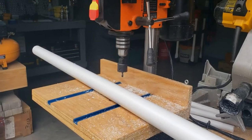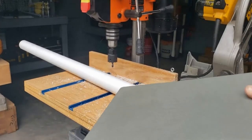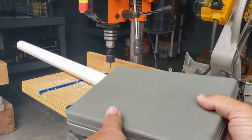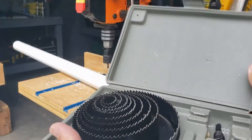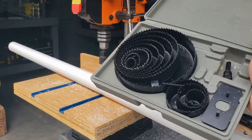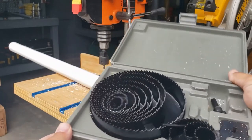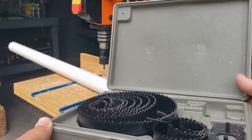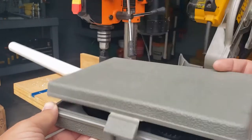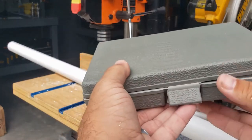I'm switched over to my hole saw. I don't use hole saws too often, but this is a really nice set I got from Harbor Freight. For the price it's very versatile because it has a ton of different sizes. I want to say it was under 15 bucks — maybe even 12 or so. Is it industrial quality? No, but for the amount I use it, it's nice to have all those sizes.